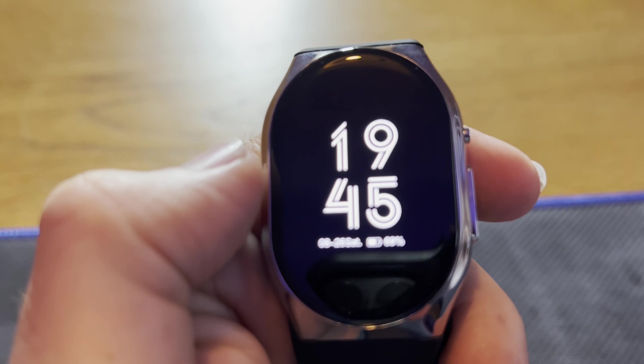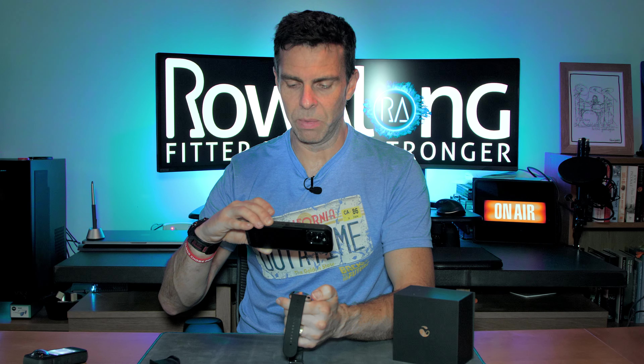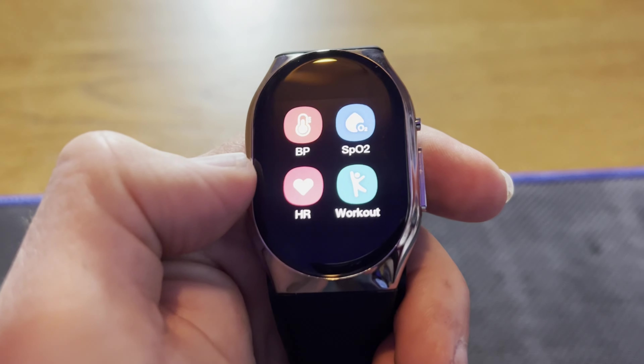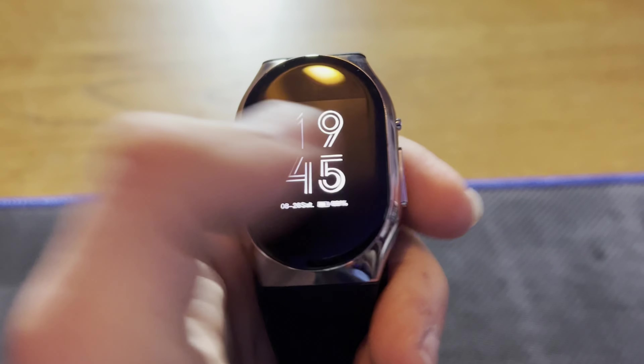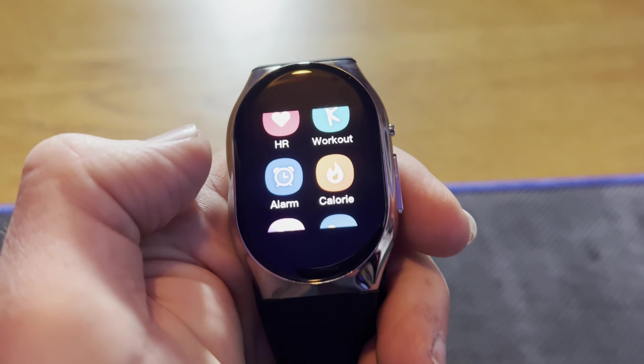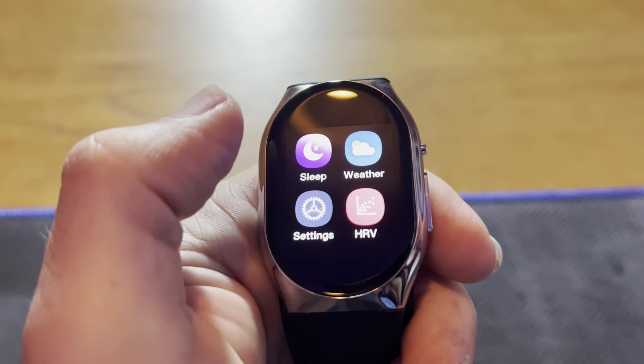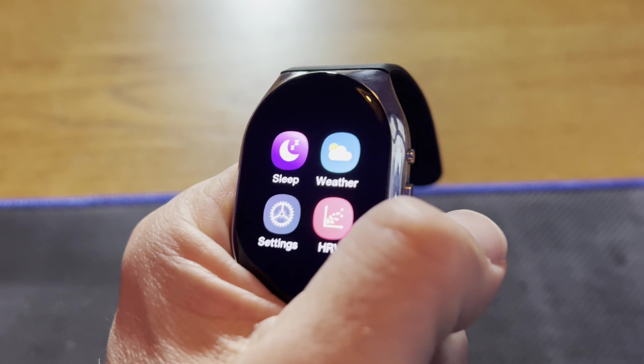Pressing the button again gives you a list of the things it'll do: it will test your blood pressure — which obviously for the BP Doctor you'd want — blood oxygen, resting heart rate, it'll track a workout, and then alarm, calorie, sleep, weather, and HRV, which is a good thing to be testing.